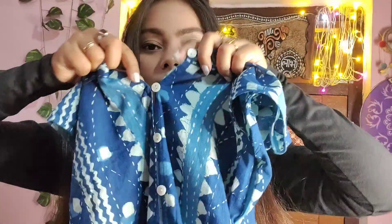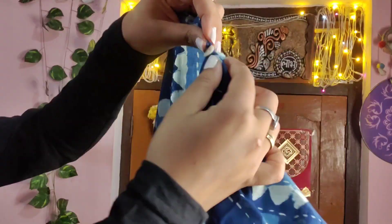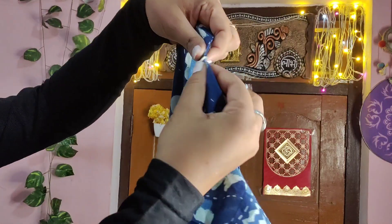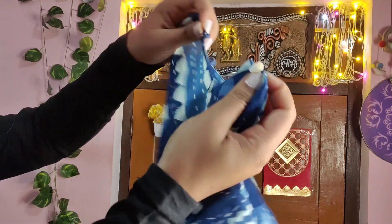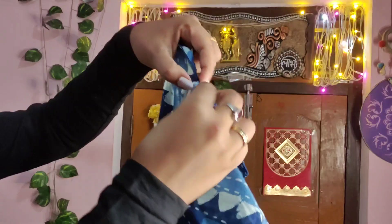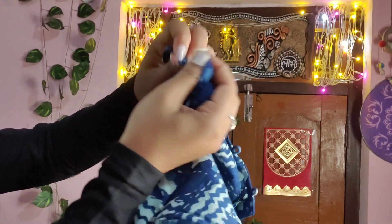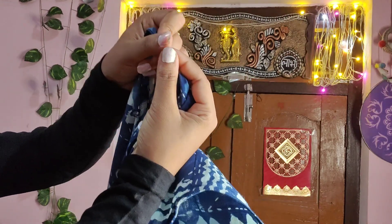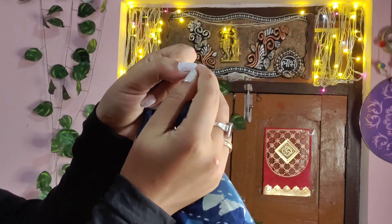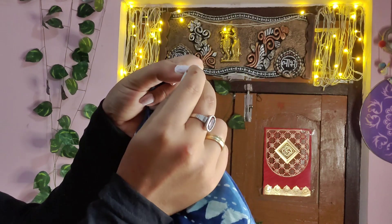I want to tell you something else. If you have this type of skirt, you can style it so much. This skirt has buttons on the front. I will tell you that if you don't have this skirt, you should buy it, because this skirt can be worn in so many different ways. It is a kind of style.